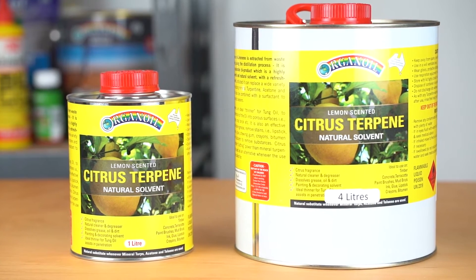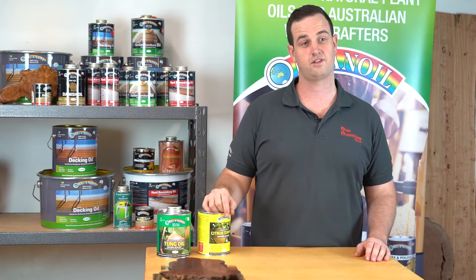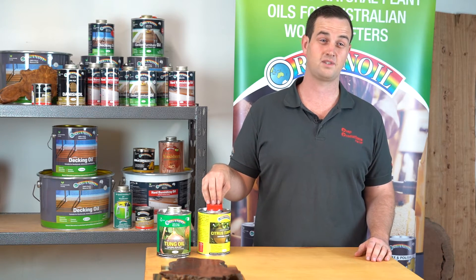Citrus Terpene is a solvent which is used in a lot of our decking oils, garden furniture oils, hard burnishing oils, and Danish oils. It's a solvent distilled from the citrus peel.